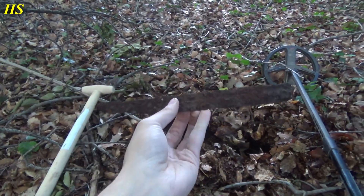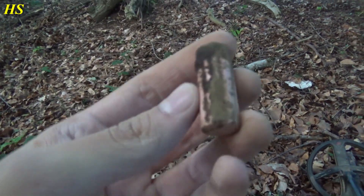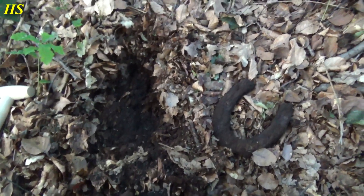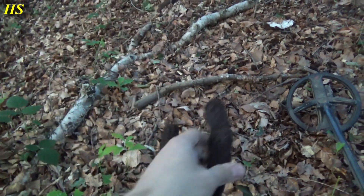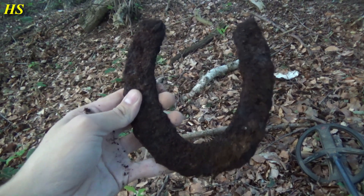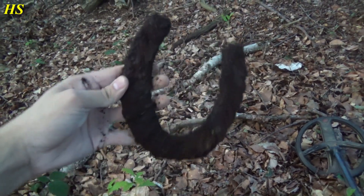Awesome, let's carry on and see what we can find some more today. So I just found this lipstick over there, looks pretty old. And just had a signal right over here — look at this, that's a very old and big horseshoe. Heavy. I'm not gonna keep it, but hopefully it wishes me luck.